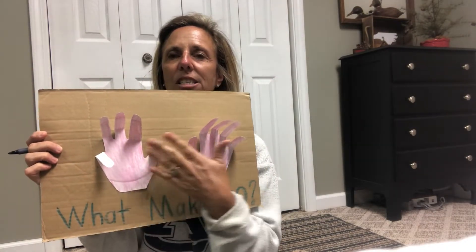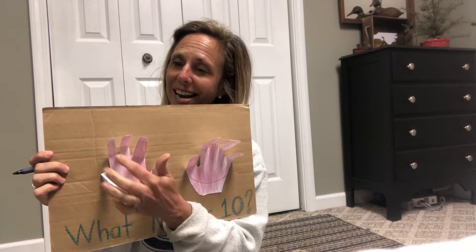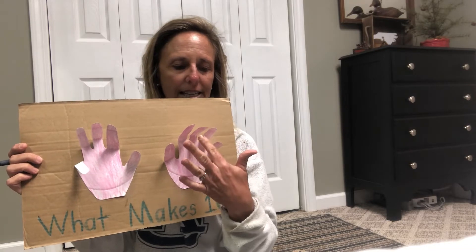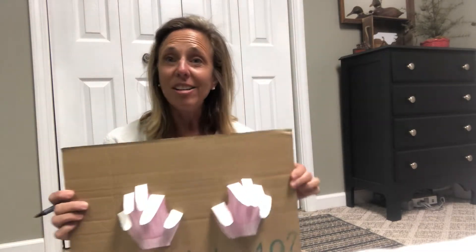Now to get ten pushed all the way down, how many more do I need to add? Let's look and see how many are left standing — one, two, three, four, five, six, seven, eight, nine. I have nine left. So if I push all those down with my one that's already down, all ten of my fingers are gone. So now on my paper — or my parents can write for me — one plus nine equals ten.